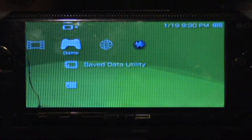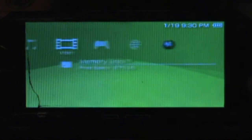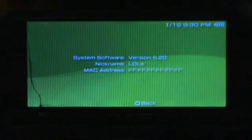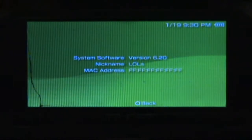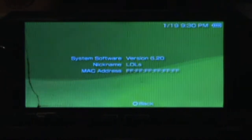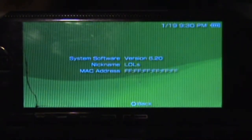Just to show you, this PSP is currently on official firmware 6.20. I purposely modified the MAC address before going on official firmware, just for fun. As you can see right there, it's all effed out.